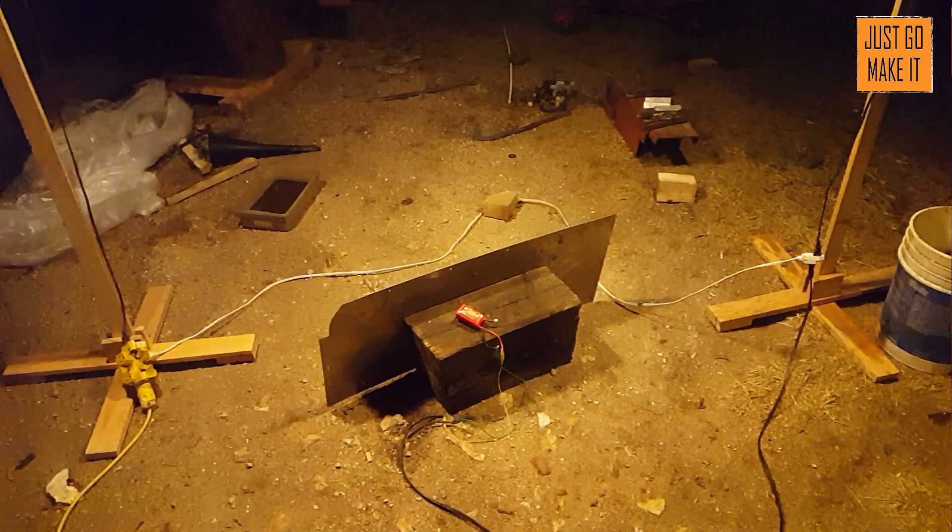My meter says it's charging at almost fifteen and a half volts right now, and that battery is really hot. It really looks like it could be getting ready to blow any moment — here it goes.